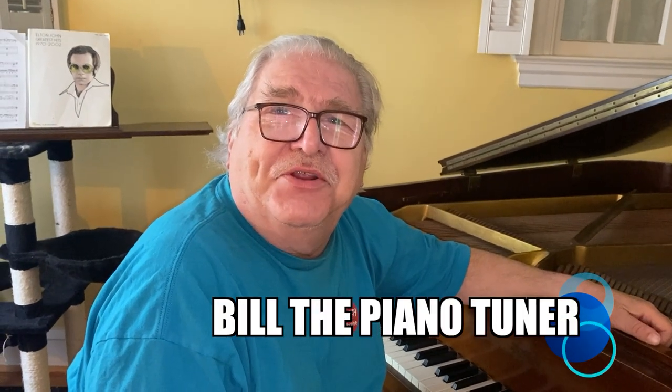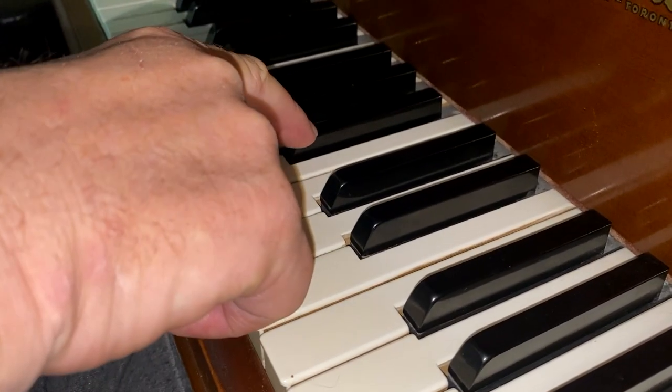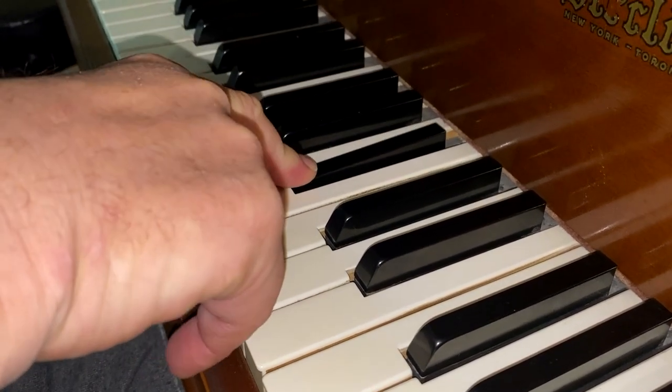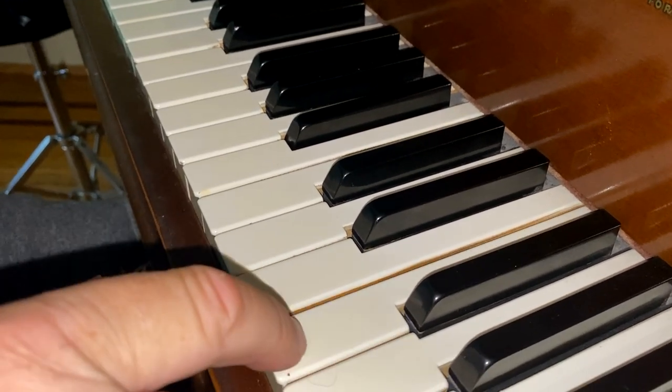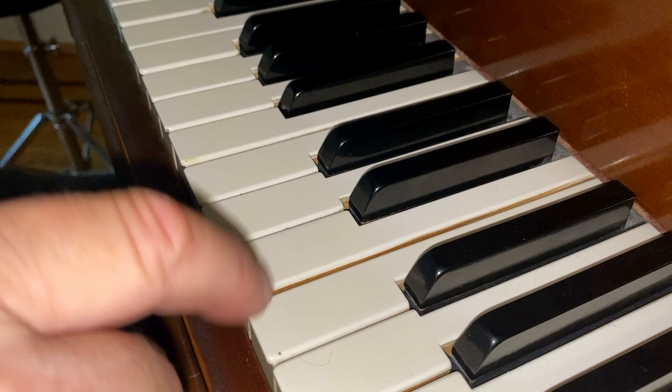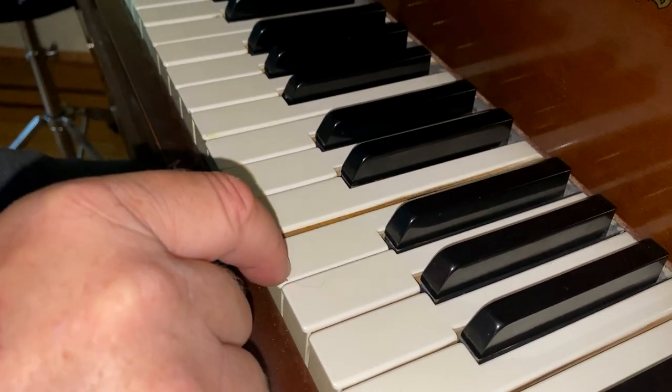Hi, I'm Bill the Piano Tuner. Thanks for joining me. Today we're going to be working on a Sterling Baby Grand. We have two issues I've identified: one is a sticking key, and also that knocking sound, which is a loose hammer rest rail.